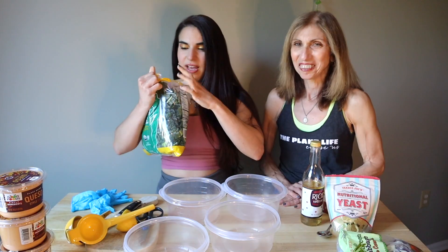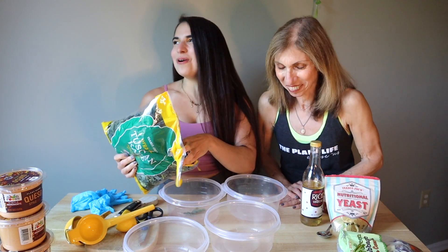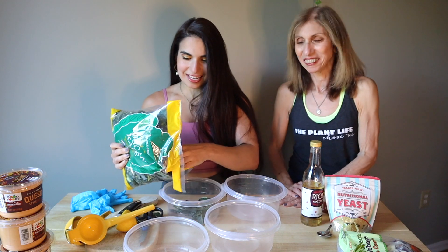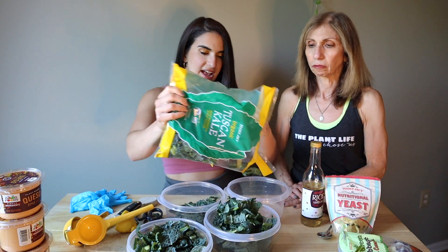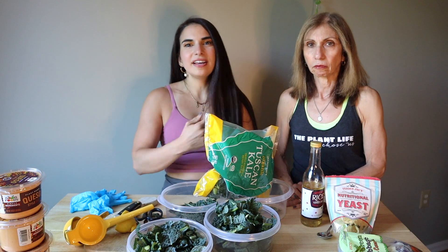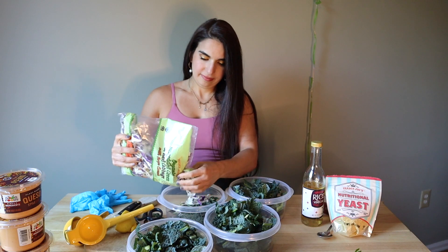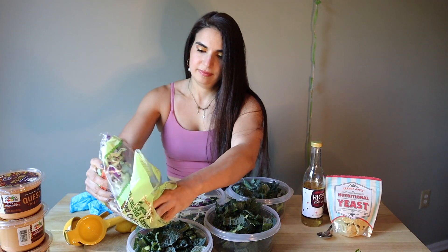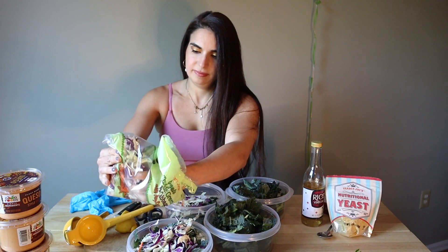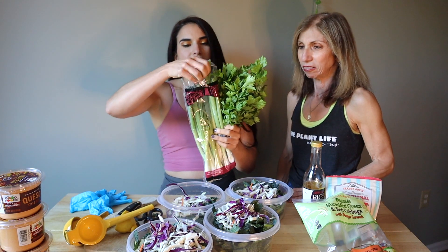We're going to get started with our salad and add our salads in here. These salads seriously just complete my week — whenever I don't have a salad, my whole week is thrown off. We're going to add in our cabbage. There's a piece of cabbage in my hair. Our green onions and our parsley — chop that in.